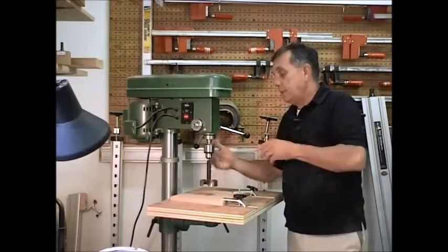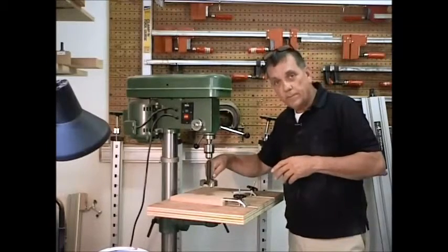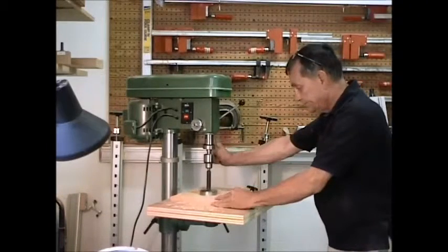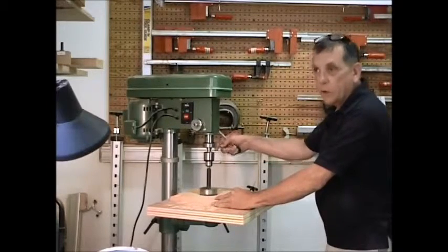Then we're going to take it out, change the router bit over, and drill our half inch hole all the way through. I want to take this down in there about a quarter of an inch.